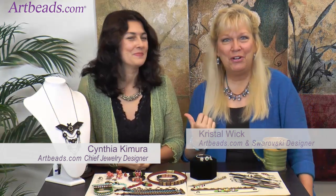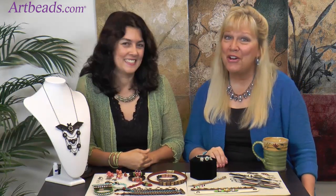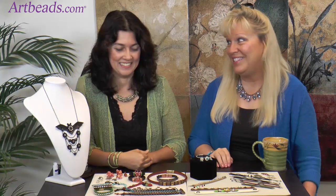Crystal Wick here with Cynthia. Today, we have everybody's favorite: leather. Leather's been very popular and it continues, right? And we've made a lot of fun things. So let's dive in and show you guys what we did.